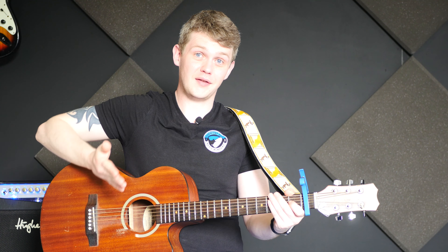The strum pattern can be varied a little bit, but just to give you a guide to go off, I would do a down, down, up, down, up pattern — so you have a little gap in between.